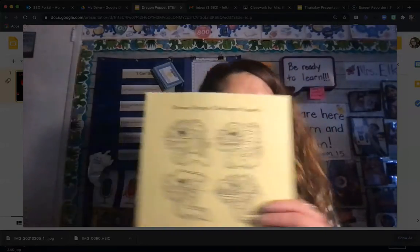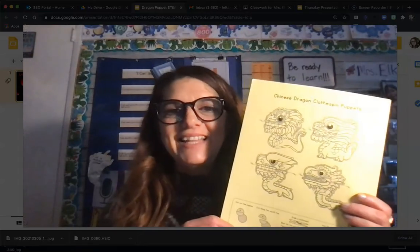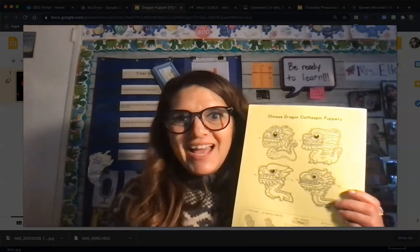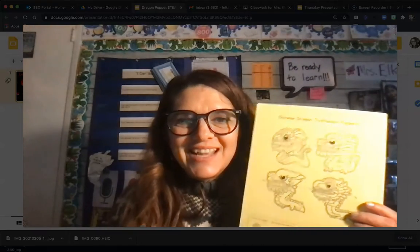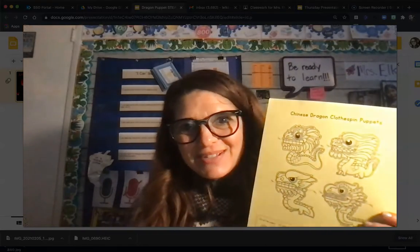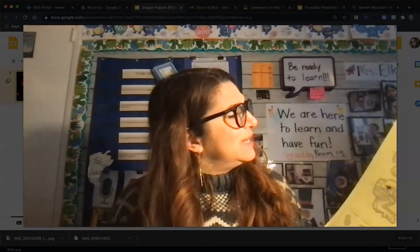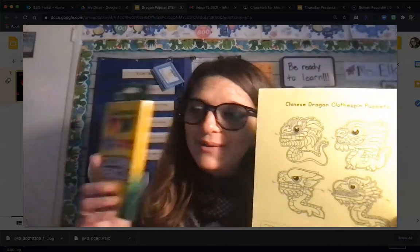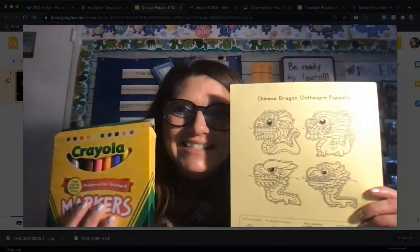The first thing you're going to want to do is color in your dragons really well. Do your best to stay in the lines. Think about what colors you saw them use — I saw a lot of reds and yellows, but you can use your own colors too. Remember, red is the color of good luck. You really want to stay in the lines, so you might want to use colored pencils.